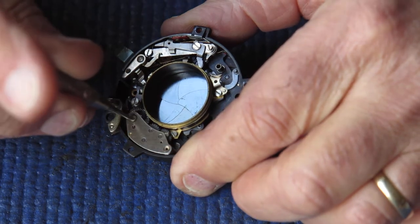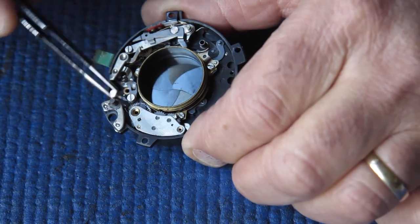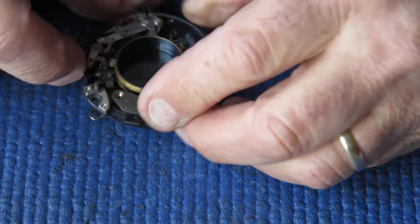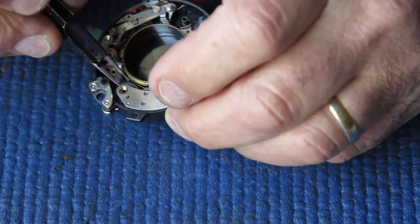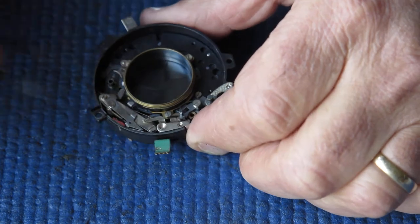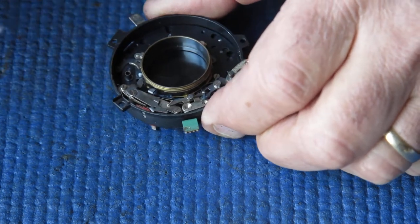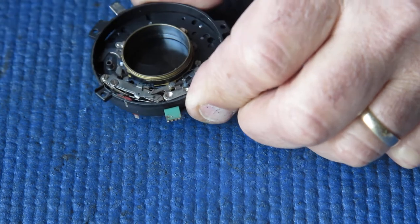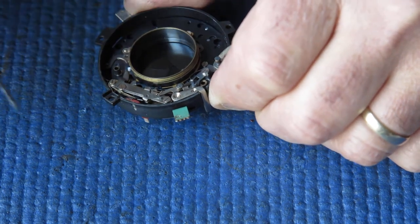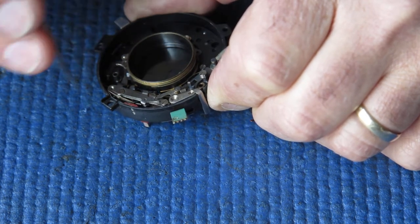That was just removing the two screws that held the retard gear train in place. Likewise I'm removing the single screw that holds the self timer or delay action in place — let's see if I can get that out and unhooked. I want to remove the shutter release here; that will just stay in place until I remove the plate above it. This piece looks after the flash sync and also holds the shutter in the cocked position, releasing the shutter when you press the release button.